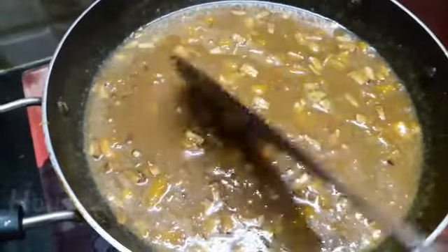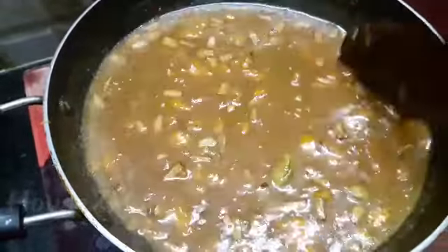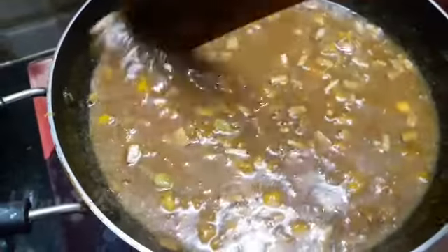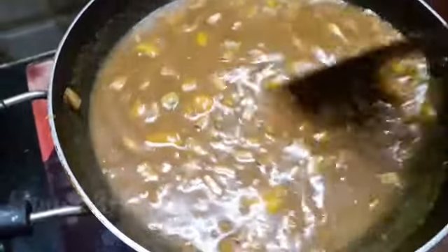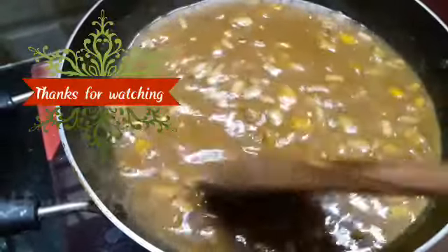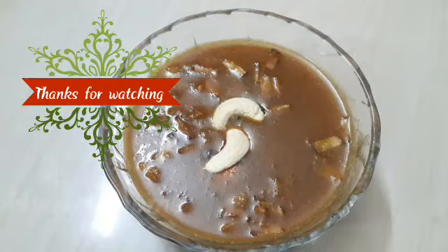Switch off the flame and serve it hot. Hope you will give this recipe a try and let me know your reviews and comments. Thanks for watching House to Home.